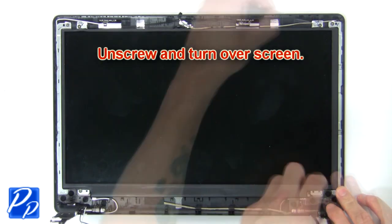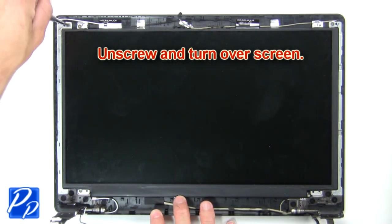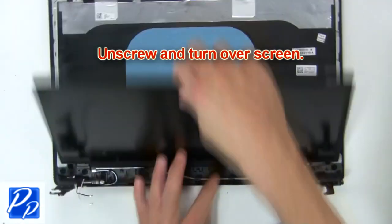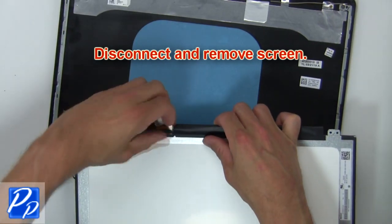Then unscrew and turn over the screen. Now, disconnect and remove the screen.